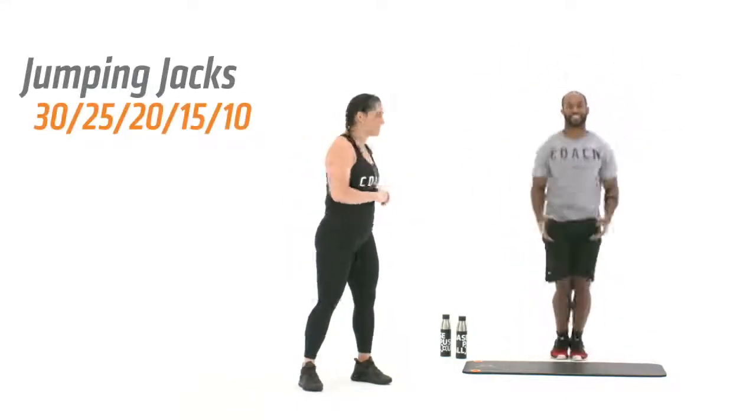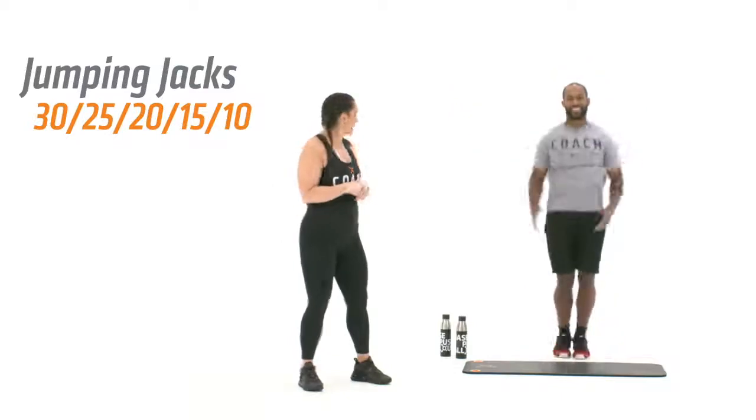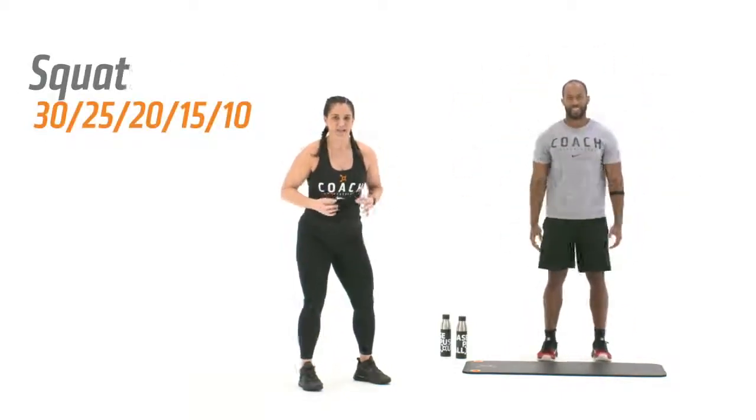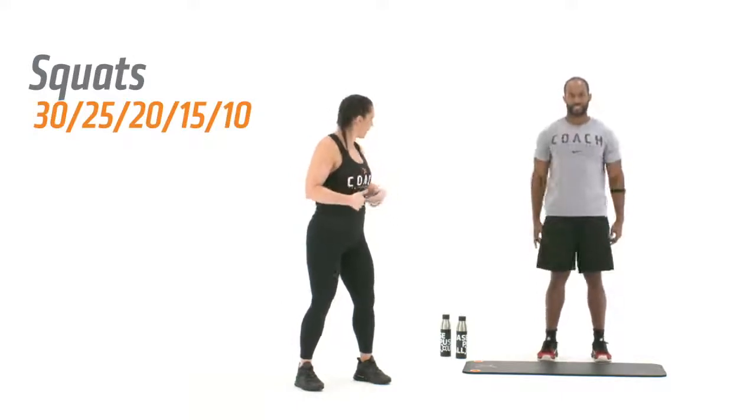Let's show them the exercises. We've got a jumping jack to start — jump those feet out in nice and powerful movements. Then we're moving right into a bodyweight squat. Feet shoulder width apart, chest is tall, core is engaged, dropping down and coming all the way back up.